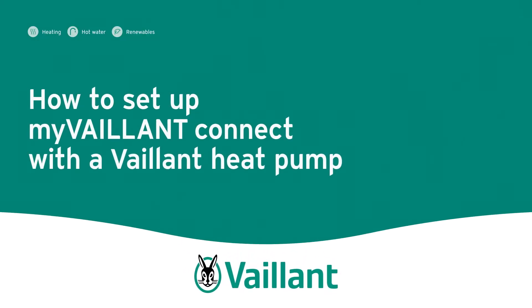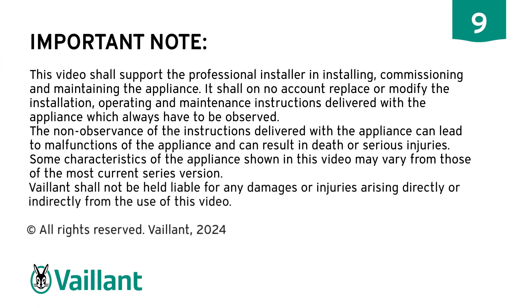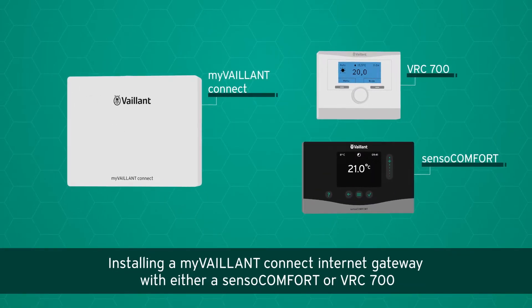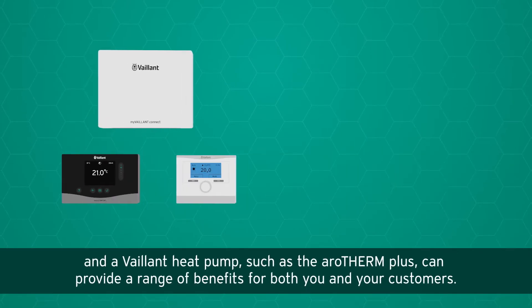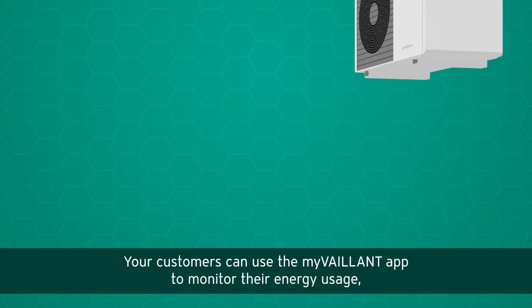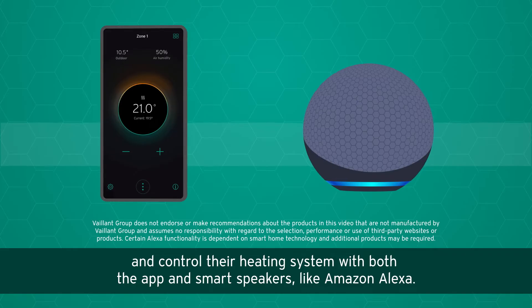How to set up My Valent Connect with a Valent heat pump. Installing a My Valent Connect internet gateway with either a Sensor Comfort or VRC 700 and a Valent heat pump, such as the Arrow Therm Plus, can provide a range of benefits for both you and your customers. Your customers can use the My Valent app to monitor their energy usage and control their heating system.